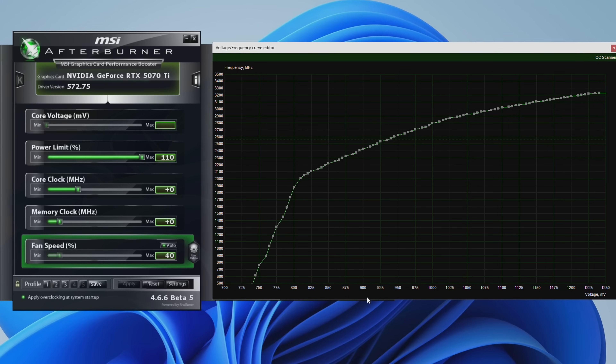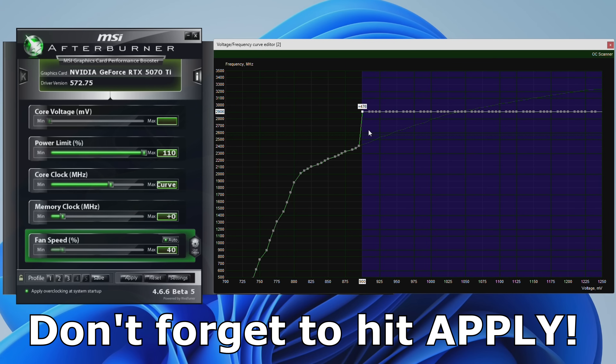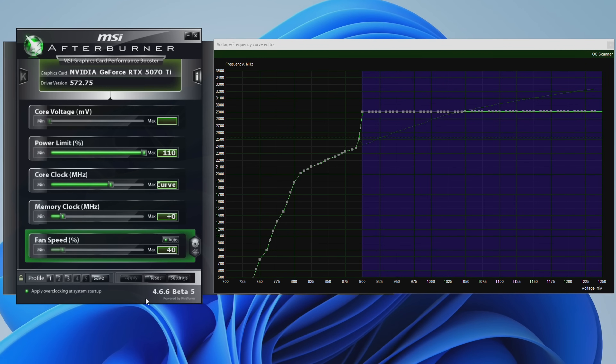Typically for Nvidia cards, you can start off with 900mV, and for the 50 series, you can target something like 2900MHz and work your way from around there. Grab the 900mV point, raise it to 2900MHz, and press enter. Next, hold Shift and right-click from that point, bringing your cursor all the way to the right to select everything on the curve from that point onwards. Then hold Shift and press Enter twice to flatten your curve — now when you run a benchmark or any game, the card will run at this voltage and target this frequency. It's not going to be exactly 2900MHz; there will be some variance depending on temps and workload. I've seen people report doing 3100MHz at 925mV, and some settle for something aggressive like 850mV at 2600MHz — this will also depend on the silicon quality of your chip.